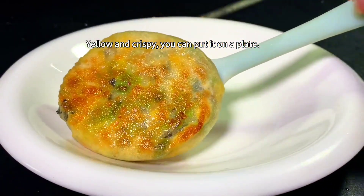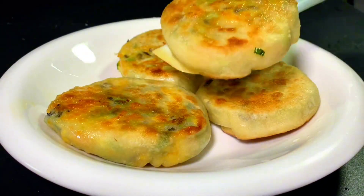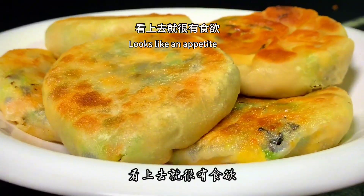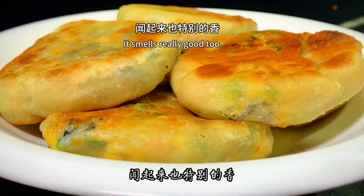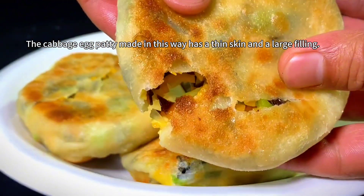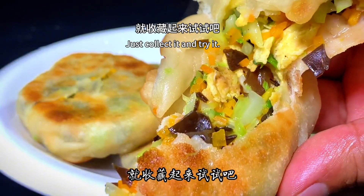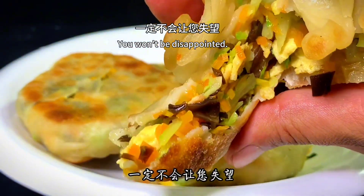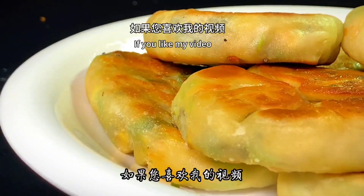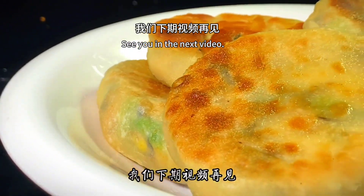Once golden and crispy as shown, you can plate them. The egg cabbage cake made like this has a golden and attractive color — it looks appetizing and smells really good. The patties have a thin skin, crispy texture, and are nutritious. If you feel inspired, collect this recipe and try it — you won't be disappointed. Today's video is shared here; if you like it, remember to like, follow, comment, and share. See you in the next video, thank you for your support!